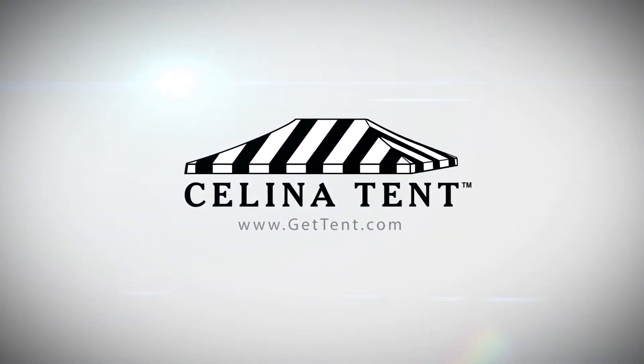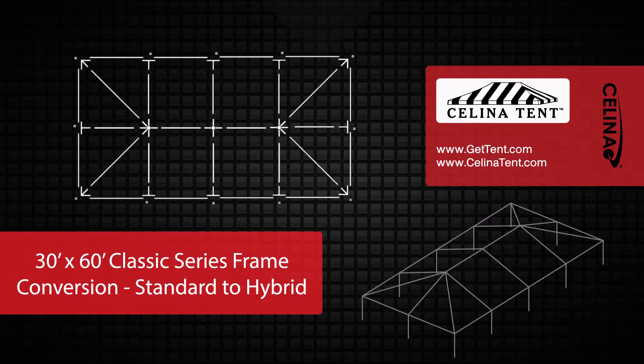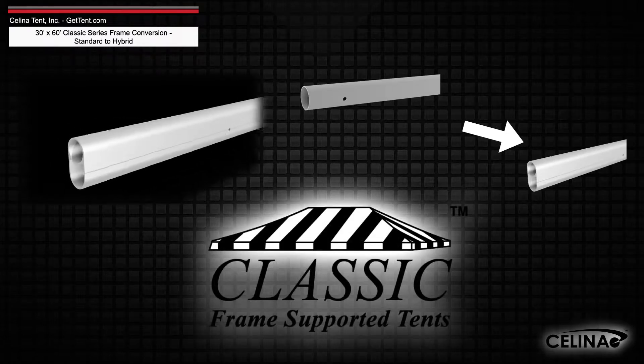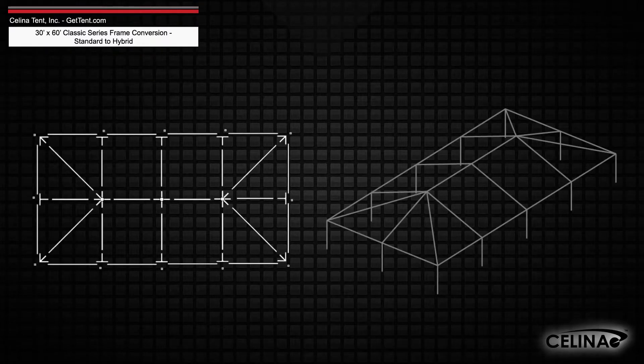GetTent.com. This is an overview of the components required to convert a 30 foot by 60 foot West Coast style frame into a hybrid West Coast style frame utilizing double tubing, for use with a classic series frame tent from Solana Tent. This tool may also be used to measure and compare existing frame components to ensure compatibility.